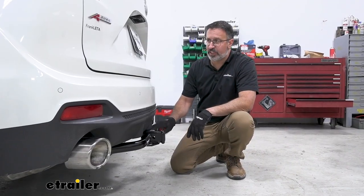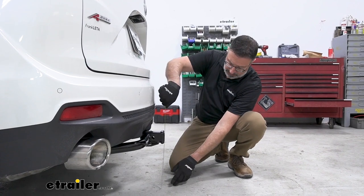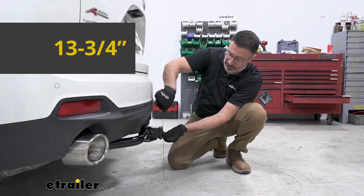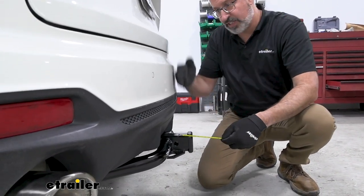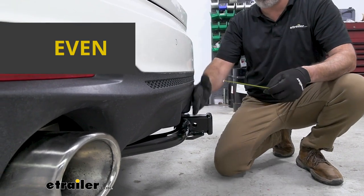Let's look at some measurements for this Draw-Tight and how it works with the Acura. The first thing I like to do is look at the ground clearance — from the ground to the top of the inside edge on the tube — and we're looking at about 13 and 3/4 inches. The other measurement is from the center of the pinhole to the outside of the rear fascia on the bumper. In this instance, it's about flush.